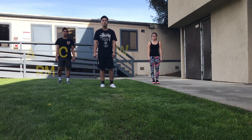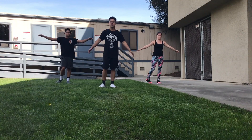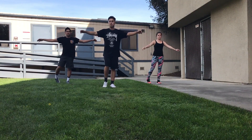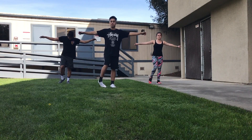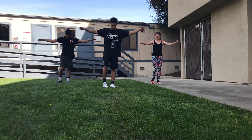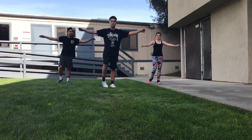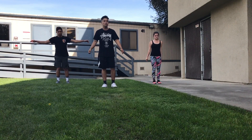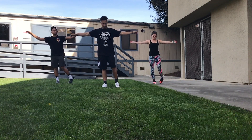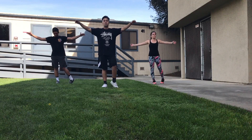Now we're going to do some arm circles and some ankle rolls. Let's start off with our right ankle — 10 seconds on each leg. Five more seconds. Then switch to your left ankle, and we're going to go backwards on the arm circles. Five more seconds.